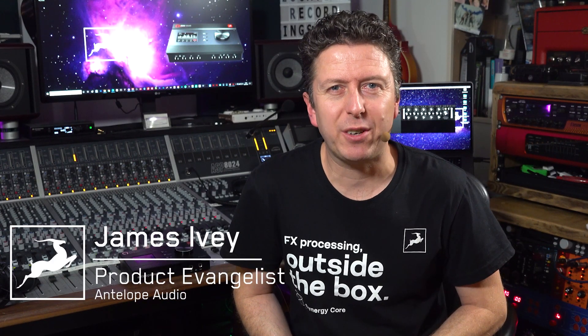Hi everyone. My name is James Ivey with Antelope Audio. For some reason, many audio engineers assume that vintage equates to better. Well, I don't buy into that. In my experience, vintage means expensive to buy and expensive to maintain. I'd much rather buy something new that learns from the old ways but updates them with 21st century thinking.